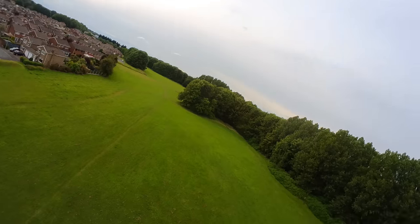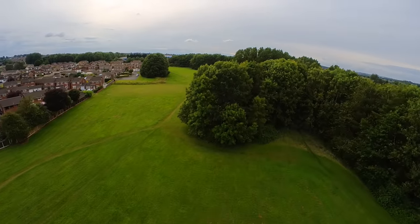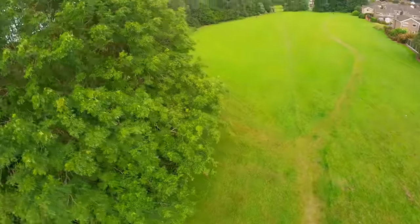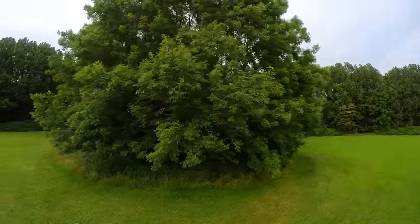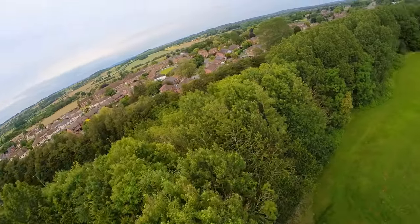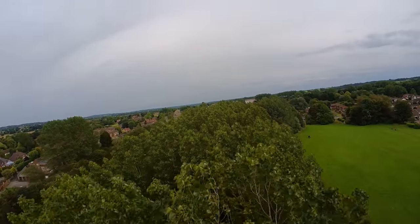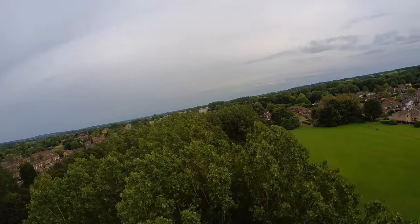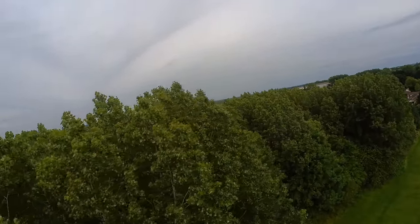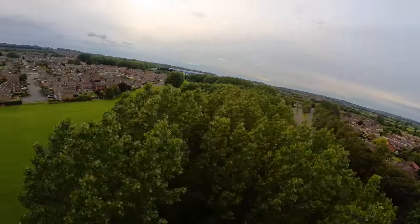I want to encourage Insta360 to bring us these great products but to work on the vibration handling, because we've got a lot of vibrations from drones and we need that to be spot on if we're going to be investing money into them — which I obviously want to do, because it's only going to get better.